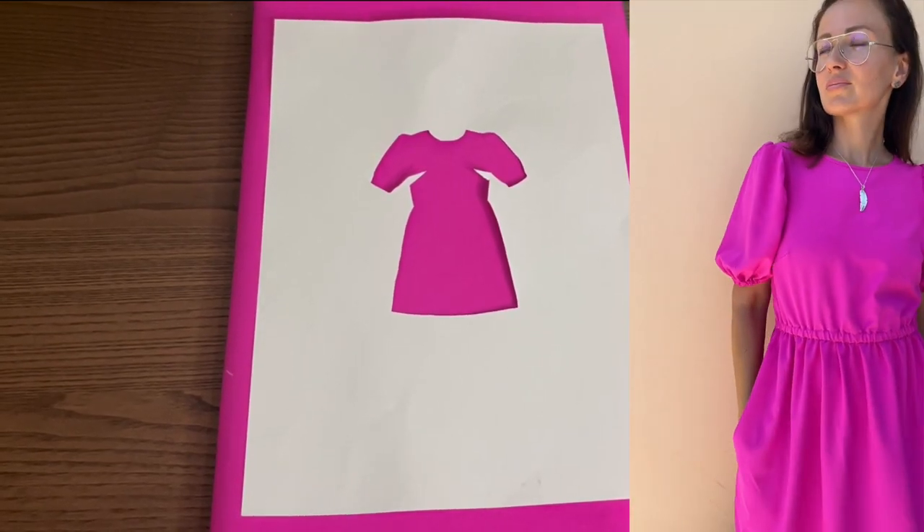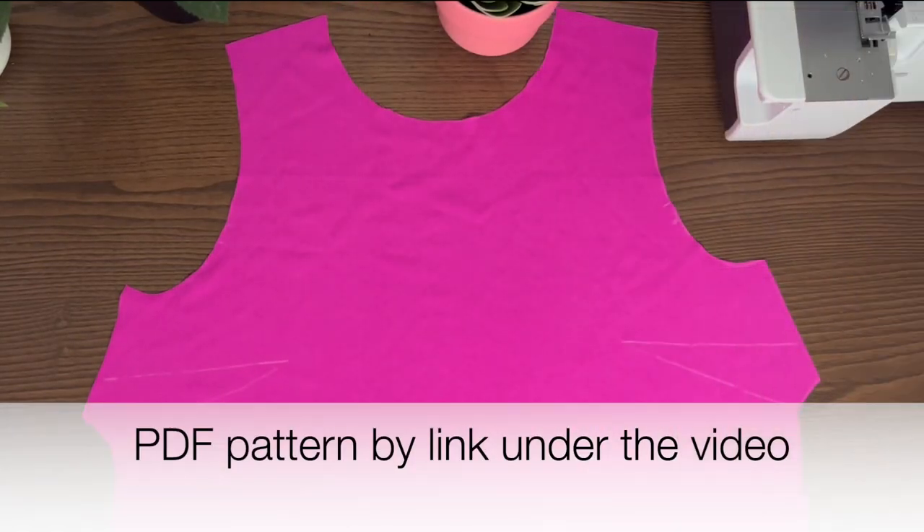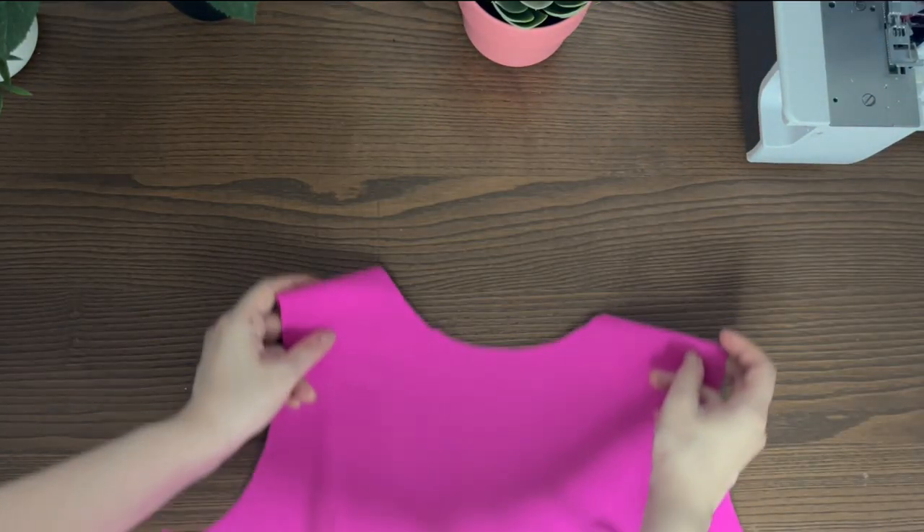Hello everybody! Today let's make together a simple but gorgeous dress. First, pin and stitch darts and press them down.